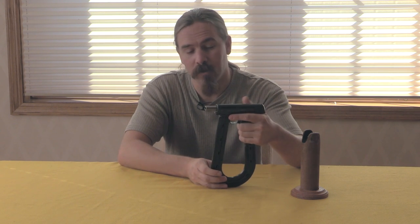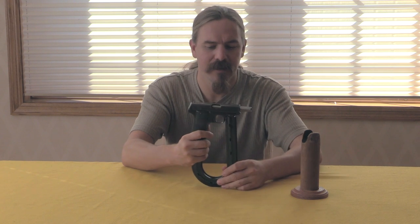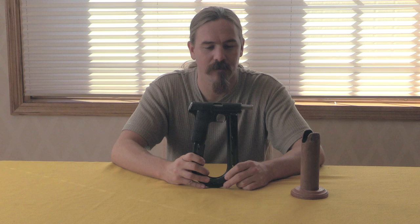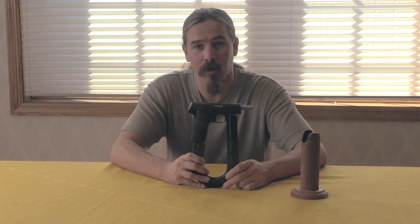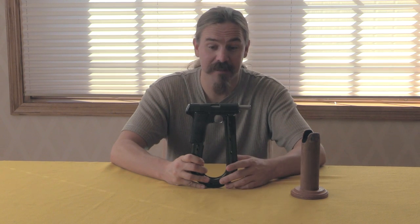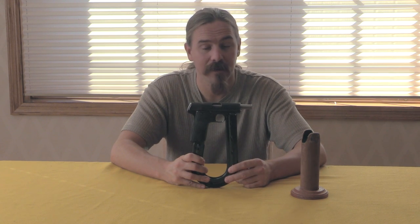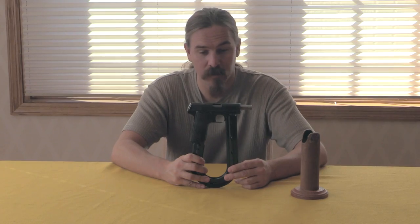They did attempt to sell these in some foreign countries - this was the early 1930s, when foreign sales of military hardware were a pretty typical thing. There is apparently some evidence that they were either sold or marketed in China, which makes sense - a select fire pistol with an extended magazine would have been a very popular thing in 1930s China. We don't know how many, if any, were actually sold there though.